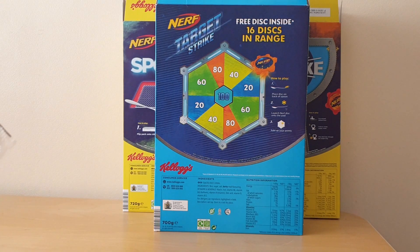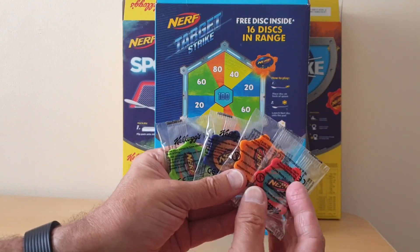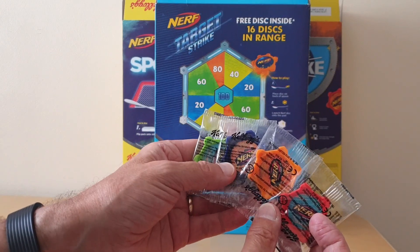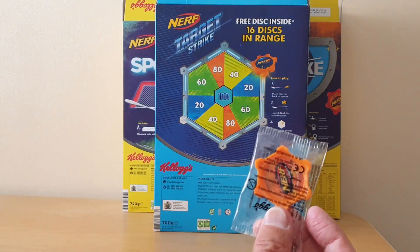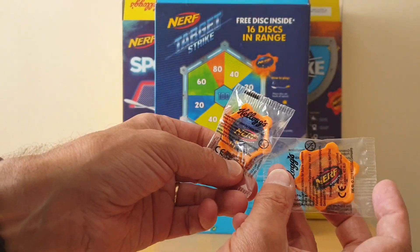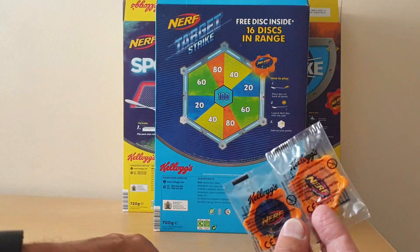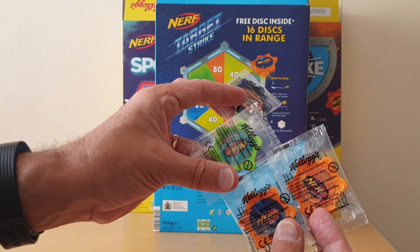There were 16 of these discs to collect in total. I've only got four different colours — green, a purpley colour, orange, and red — but one of the things you'll notice is that they've also got different colours inside the disc. So I'm assuming there were all sorts of different variations making up the 16 in total.